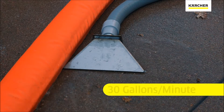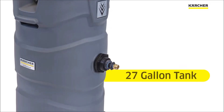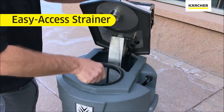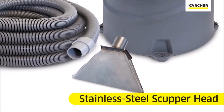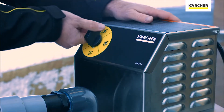The Mississippi can pick up and pump 30 gallons of water per minute. It features a 27-gallon internal tank as well as a strainer to help remove and collect solids. It has a stainless steel scooper head on the hose and it also utilizes the Karcher EZ-Dial for simple operation.